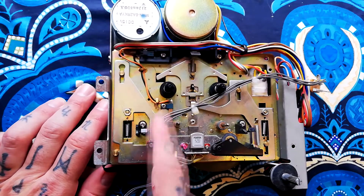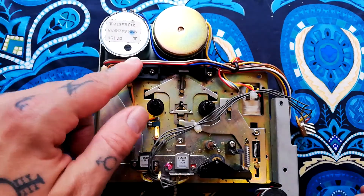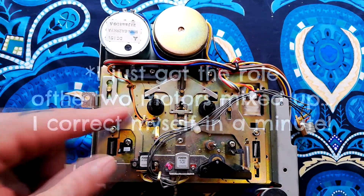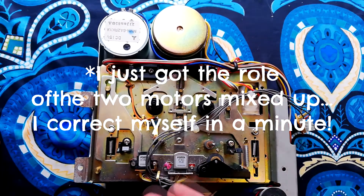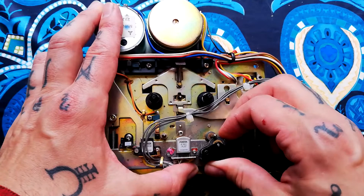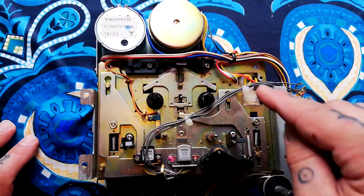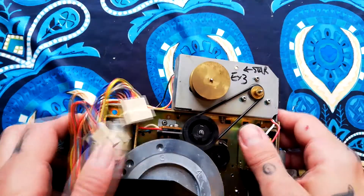Let's have a quick analysis of this transport from the Fostex 250. You can see it's a two-motor system — this one's for the capstan and this motor here is for the reels. That one's turning a flywheel which is turning the capstan, and when the magnetic head assembly is raised along with the pinch roller, the pinch roller pushes against the capstan, pinching the tape and pulling it clockwise from the supply reel to the take-up reel.